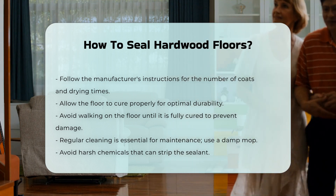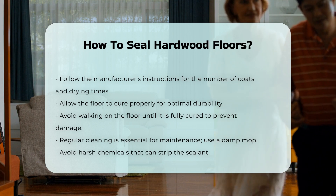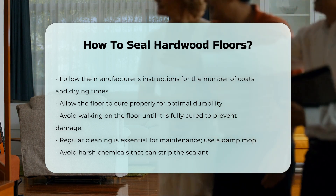For maintenance, regular cleaning is recommended. Use a damp mop and avoid harsh chemicals that can strip the sealant.